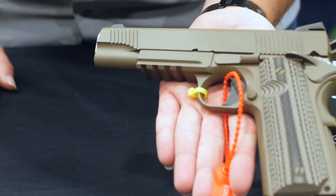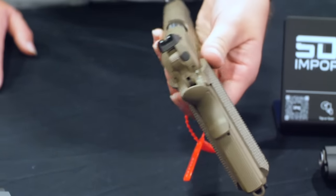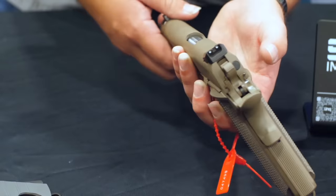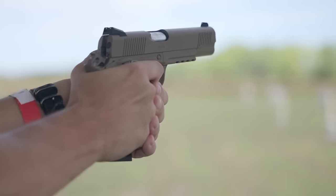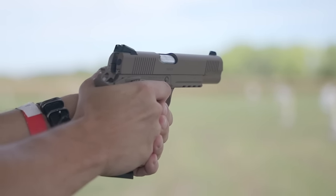This is an all-steel gun — forged frame, forged slide, forged barrel, machined parts. All the parts are hardened before machining, so you're not getting MIM parts — you're getting actually machined pieces in there.